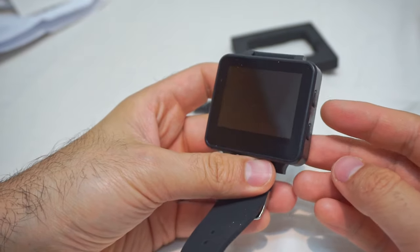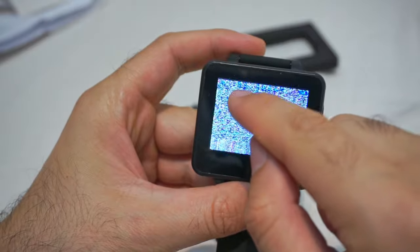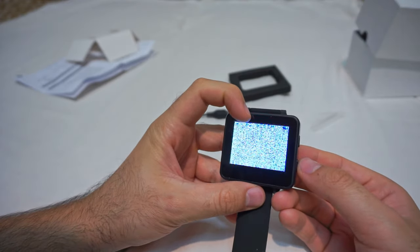Let's power it on. Long press. Voila! We have some image. We have some blue text up there. The battery is around halfway charged. It's on B2.